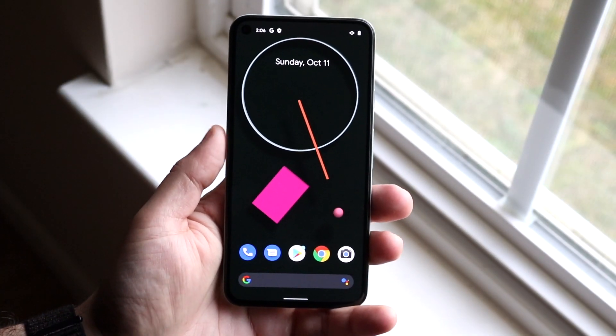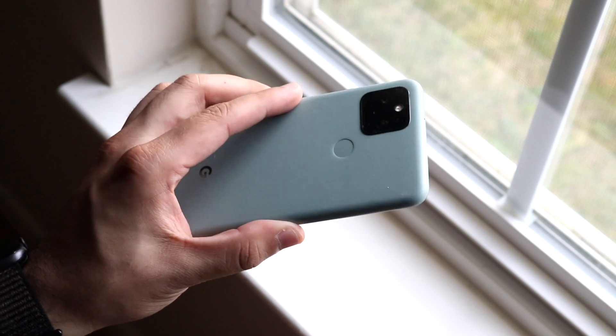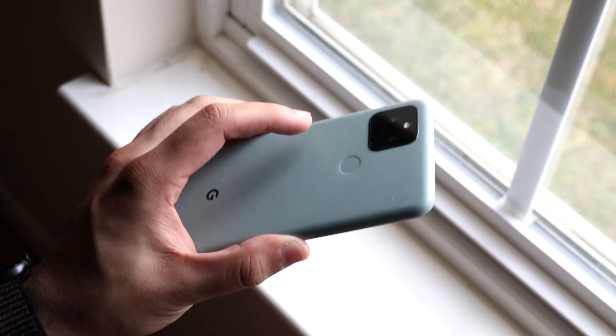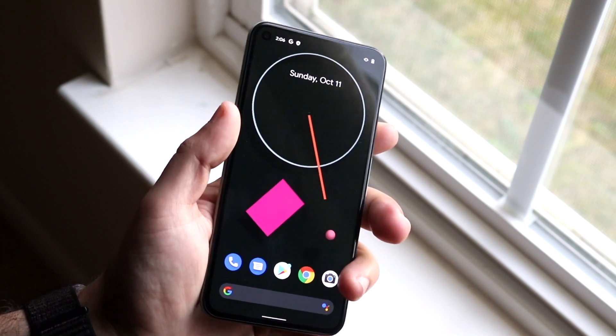Welcome back everyone. I'll show you exactly how to screenshot on any Pixel 5 phone. If you have a Pixel 5, or honestly a Pixel 4, or really any other Android phone, for the most part it's pretty much the same process.